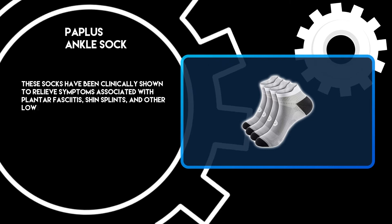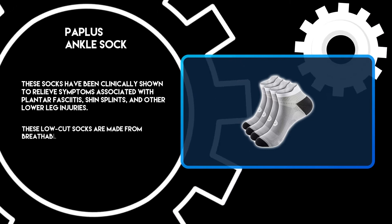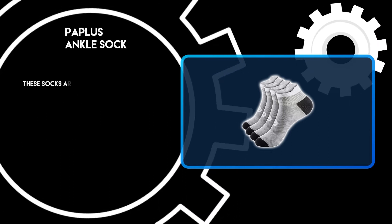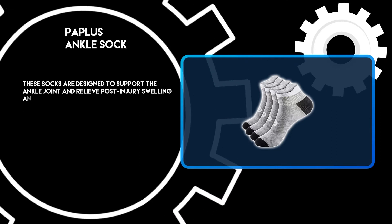These socks have been clinically shown to relieve symptoms associated with plantar fasciitis, shin splints, and other lower leg injuries. These low-cut socks are made from breathable material, comfortable enough to wear all day long, and are designed to support the ankle joint and relieve post-injury swelling and discomfort.